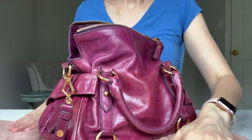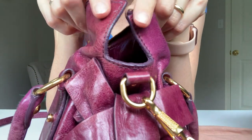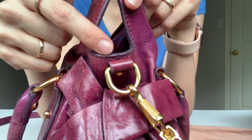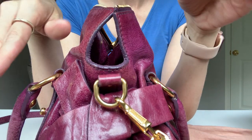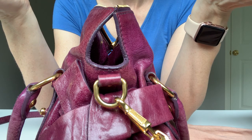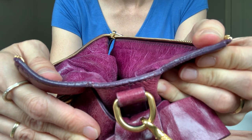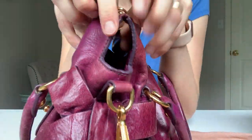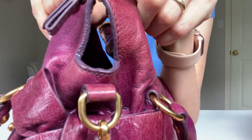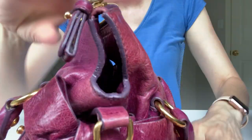When I did research about this bag, everyone was talking about the piping and how it's cracking and peeling off. It really depends on which year you bought it because I don't really have an issue with mine. It is cracking — I'm not going to deny that — but it's not peeling, and as long as it's not peeling I'm happy. It makes sense it's cracking because you use it all the time and you bend it over.